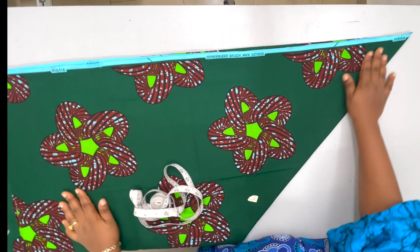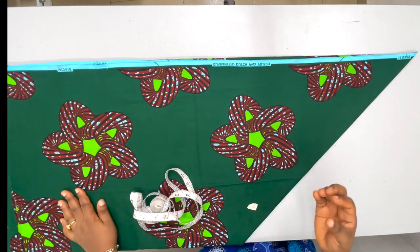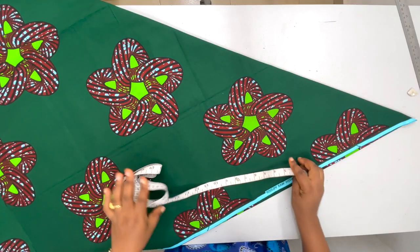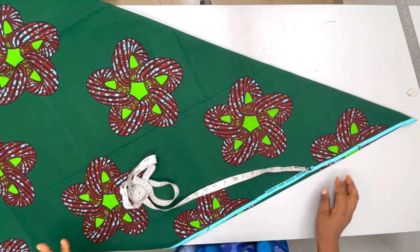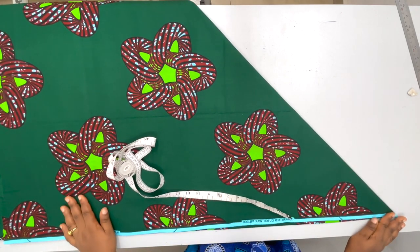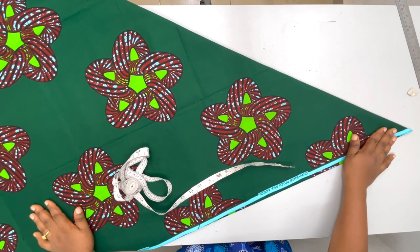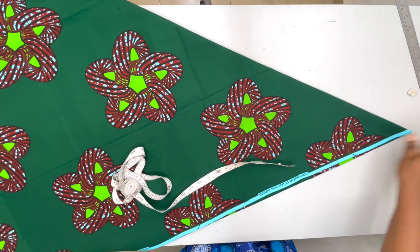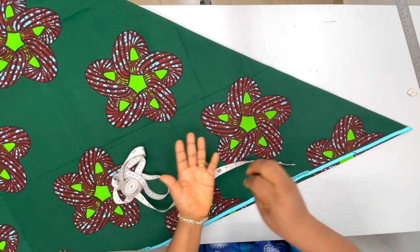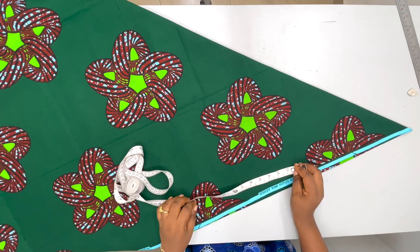We're going to start first of all with the shoulder width. We're working with 16 inches for our shoulder width. Remember that this fabric was folded into two, meaning the front is one and the back is one. After placing it this way, we get our shoulder width measurements. You see how I placed it — I didn't make it straight. You want to let this pointy part be in the middle, like a triangle sitting.